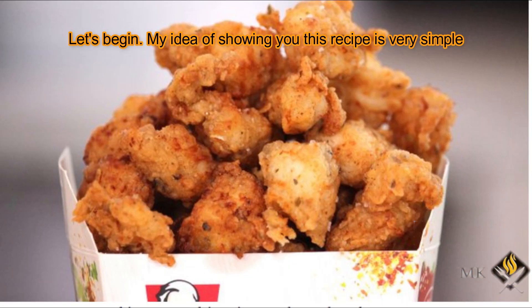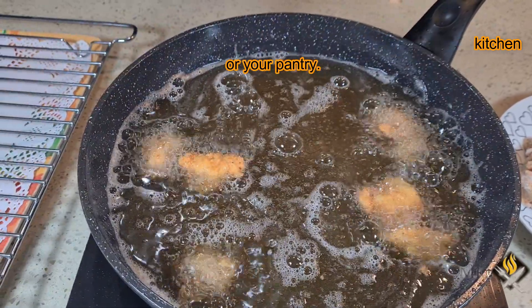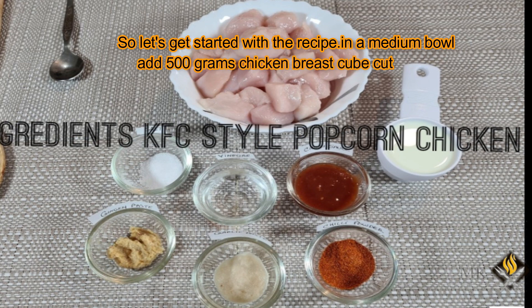My idea of showing you this recipe is very simple. I ensure that the ingredients are in most cases available in your own kitchen or your pantry. So let's get started with the recipe.